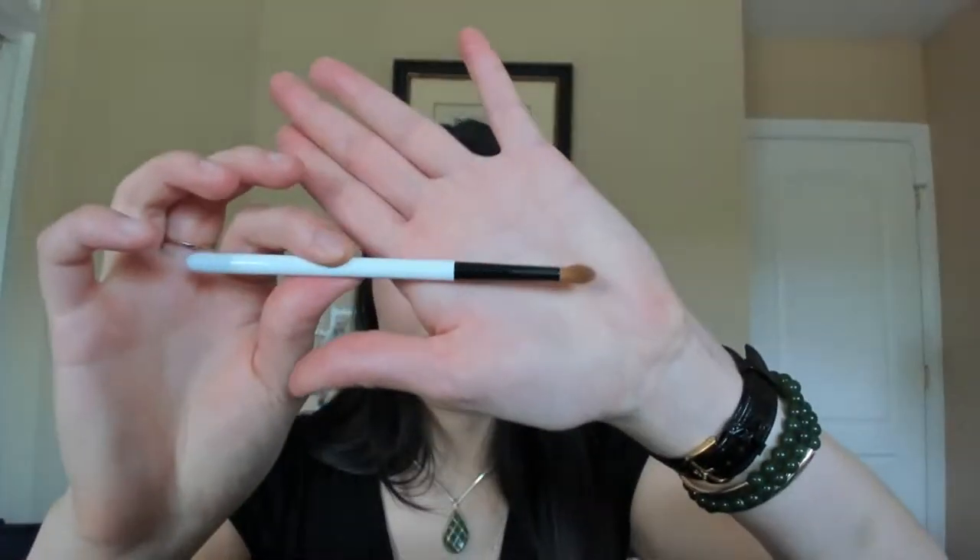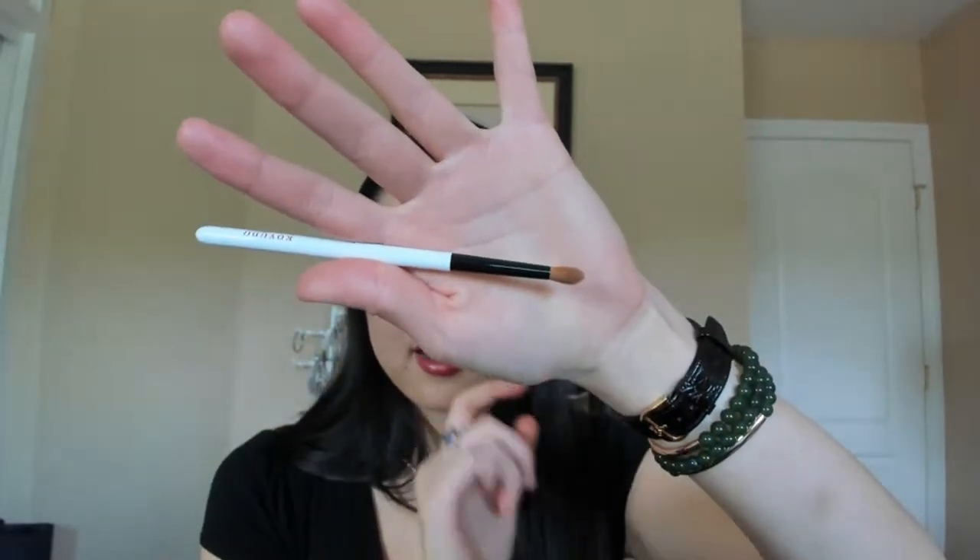The Koyudo BPO36 is good for outer crease work and under the eyes too. It's now discontinued, but if you find a synthetic brush like this shape it works great. The Urban Decay version is too stiff; Hakuhodo similarly shaped ones are too floppy. This one is firm but not stiff — the right level of bounce. It's great for both pinpoint eye concealing and occasional lip use.